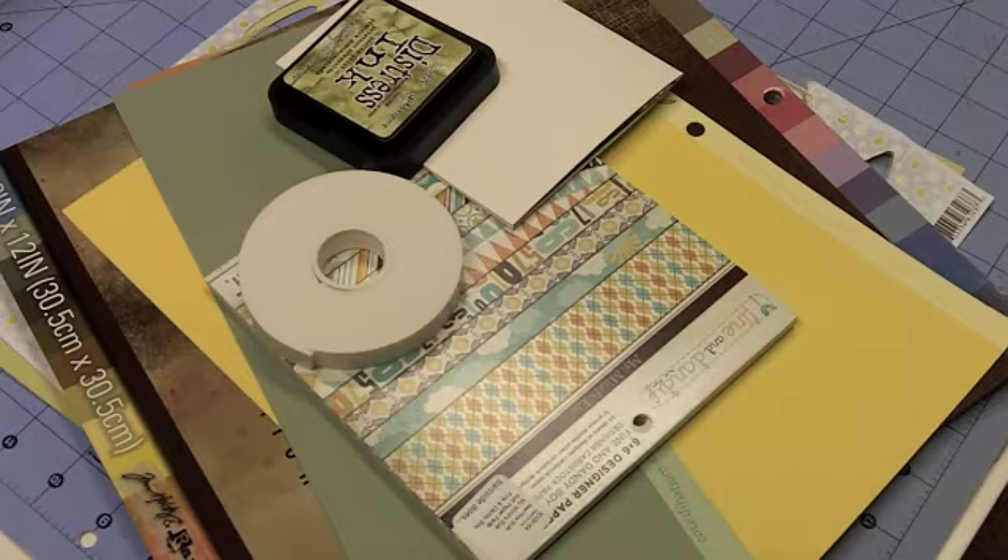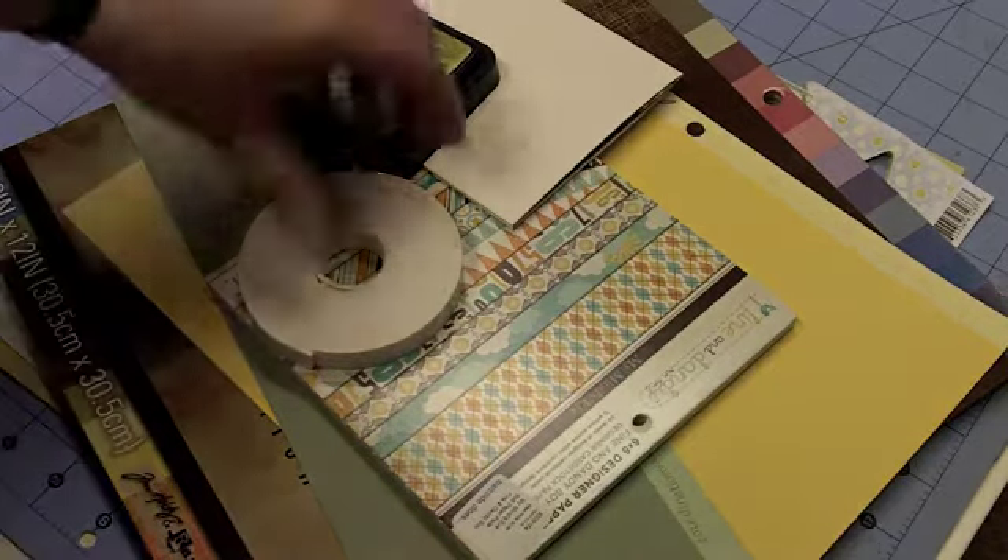Hello everybody, this is Sherri at DJSundry.Blogspot.com. As you can see, I have quite a stack of goodies sitting here on my work surface, and that's because it's time to make a card. It's my last card exchange club before we go on summer break, and for the second month in a row we're doing happy birthday. We wanted everybody to have a good stash of birthday cards, and then hopefully in the fall we'll pick back up again.